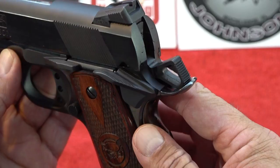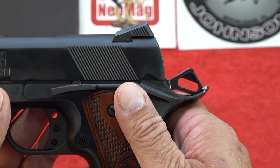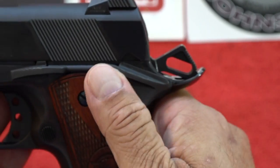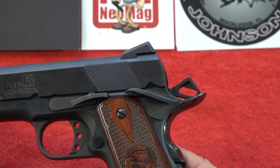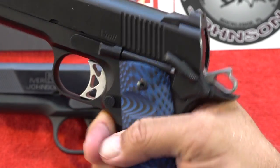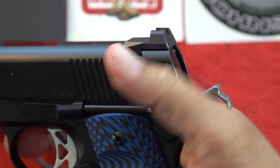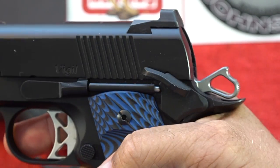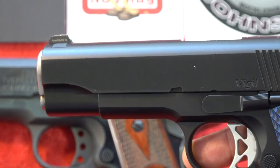The weak detent could probably be replaced, but we're leaving it as-is and wanted to cover it. Check your own model and check ones at the store before buying — you shouldn't be able to operate the safety that easily. For comparison, here's the Dan Wesson Vigil showing how positive its safety is from the shooting position. You can see I actually have to struggle just a little bit to activate or deactivate it — that's a much better job. This is a more expensive 1911, but it illustrates the difference.